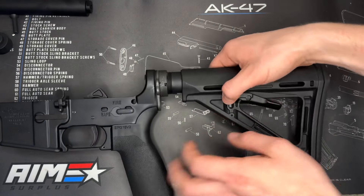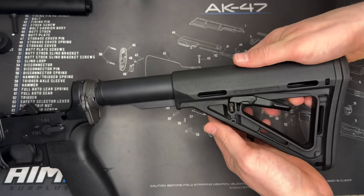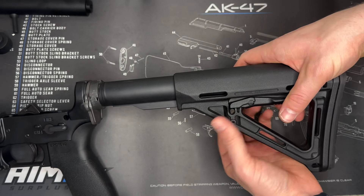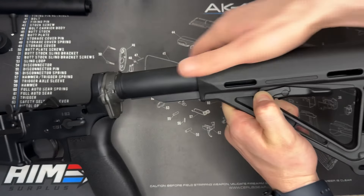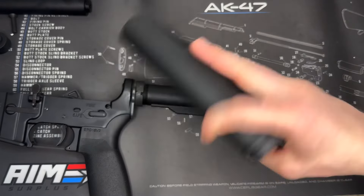So the first thing we're going to do is remove our stock or brace, whatever you have here, and the easiest way to do this is pull it all the way back and then there's this tab right here. Pull down with your fingers real hard and then you can slide that right off and set it aside.